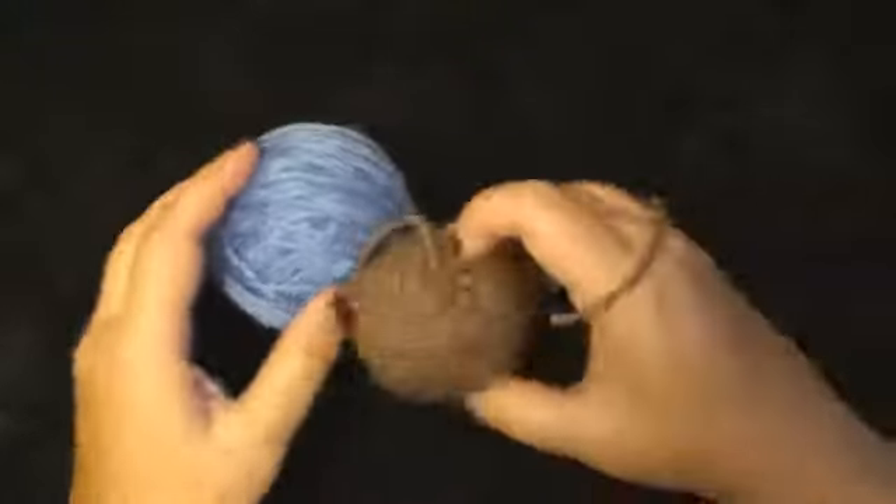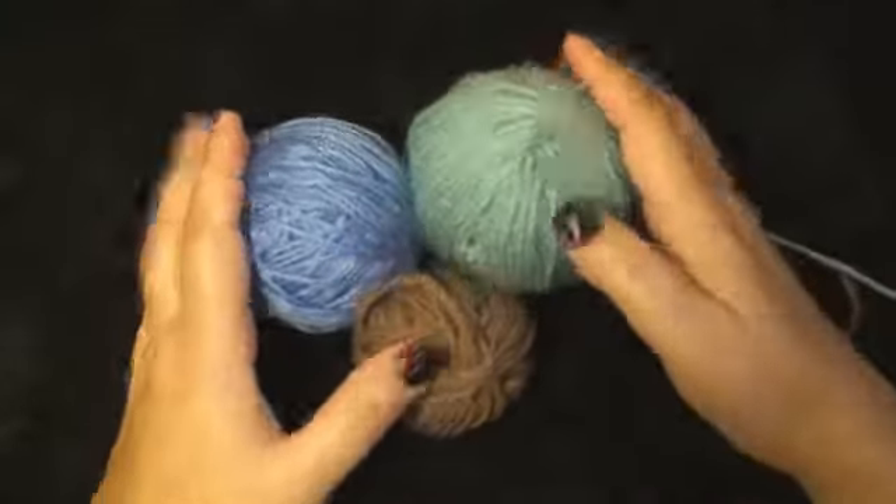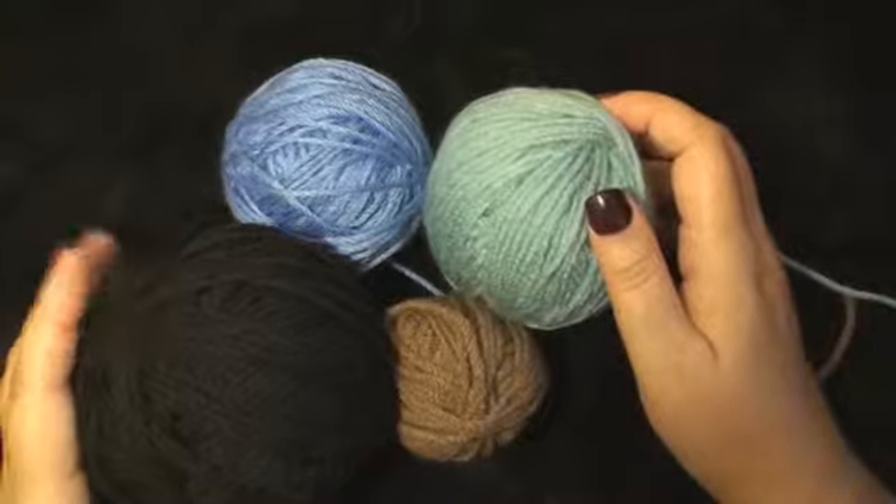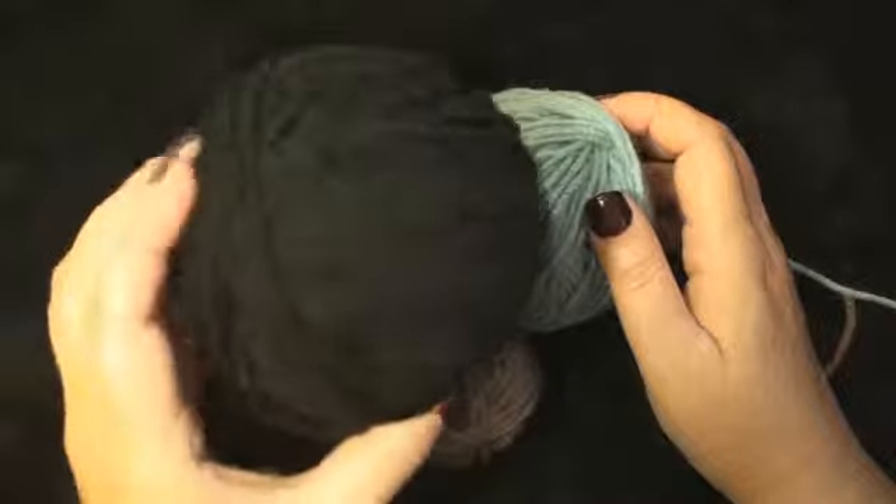Then I can add that to my other balls. And this one blends in, but you can see it's still a very large yarn ball.